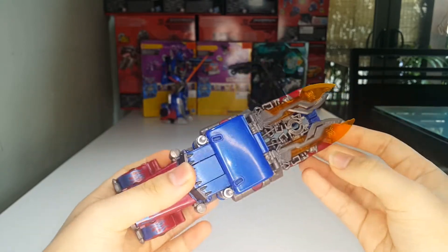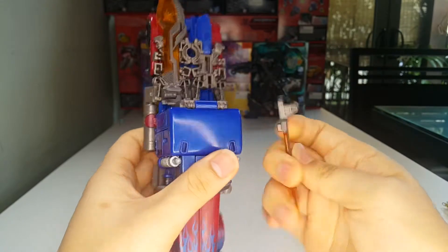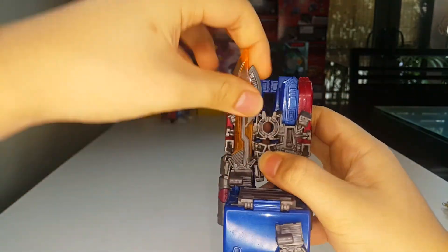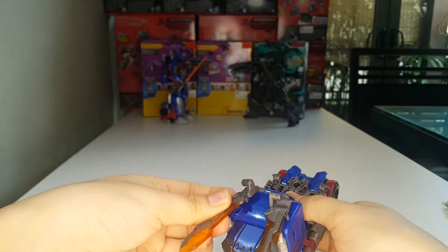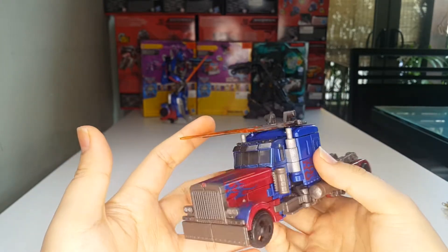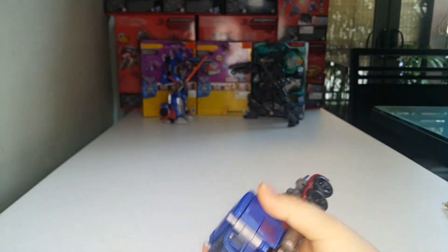There are also slots on top here so you can plug them there if you want — he can drive and skewer things at the knees, which is ridiculous. But anyway, let's remove the swords and get started with the transformation into robot mode.